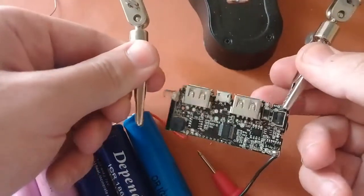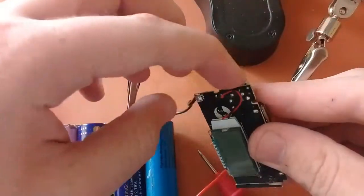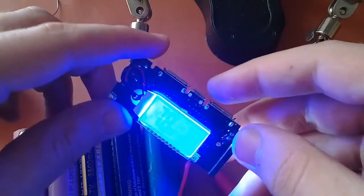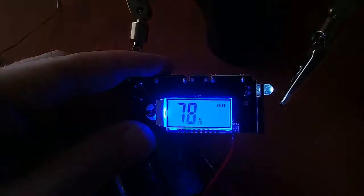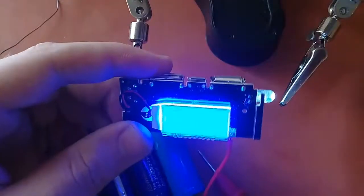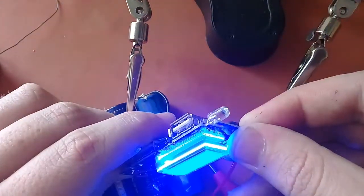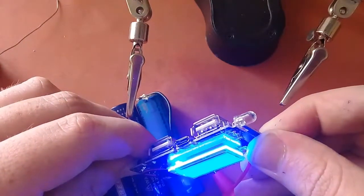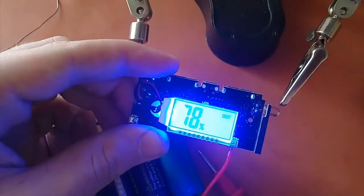Let's test this — I'll press the button and it turns on, showing about 78% charge. The display shows 'OUT', meaning it is ready to provide output. Pressing the button again turns it off, and pressing it twice turns it back on.